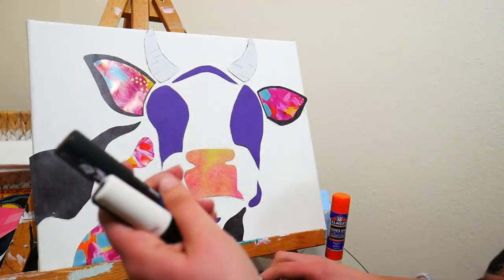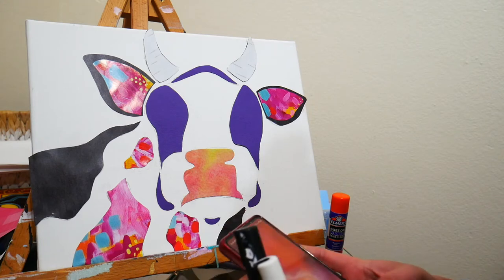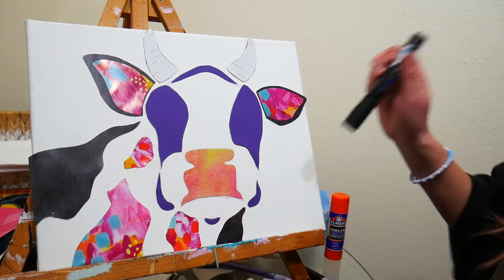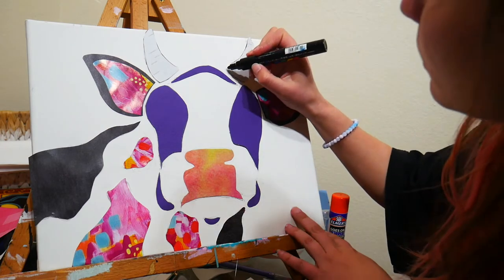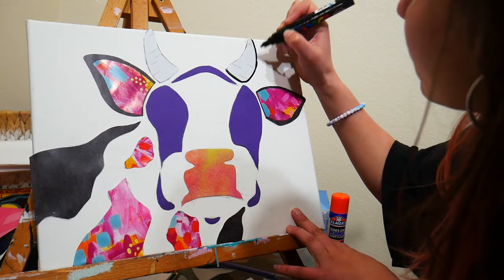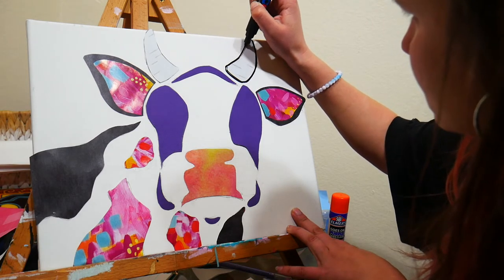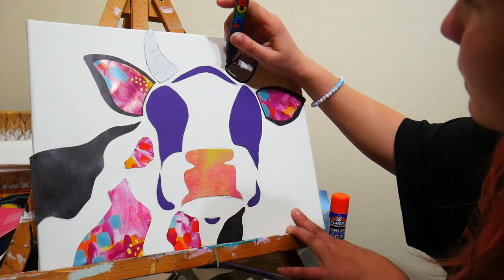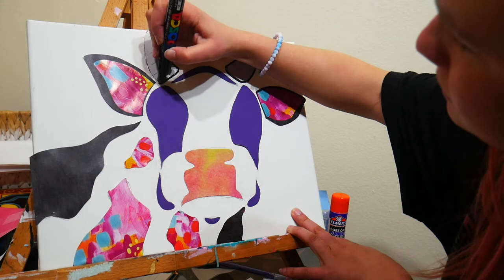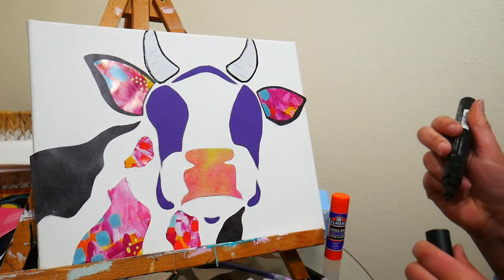I grabbed my white and black Posca paint pens and I'm going to do a little touching up. I feel like the horns are getting a little lost, so I'm going to use the black paint pen to outline them. I could have done that ahead of time with the black underneath, but I didn't expect the horns to blend in with the white background. I'm just outlining them a little to help those babies stand out.